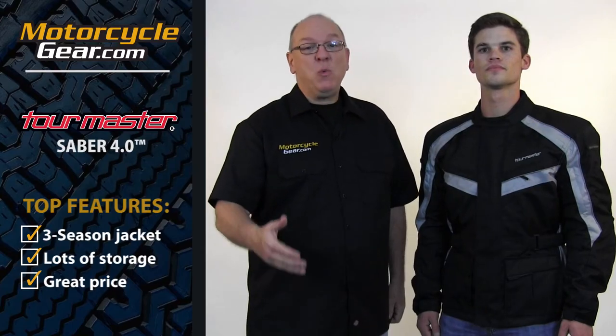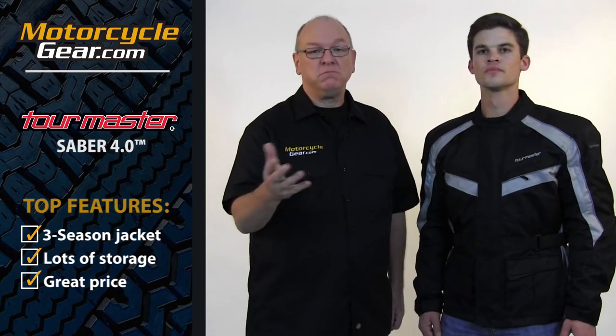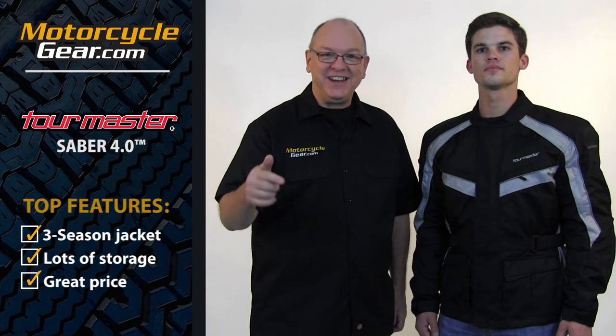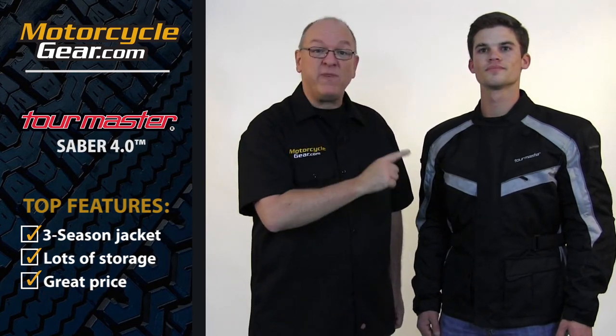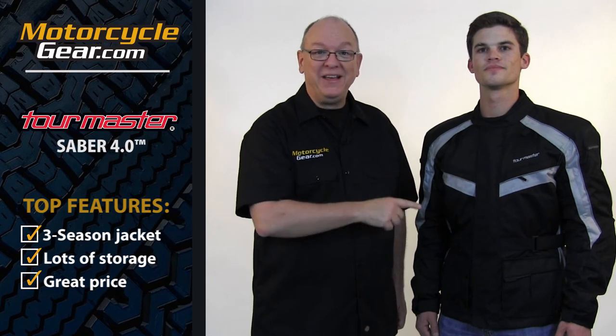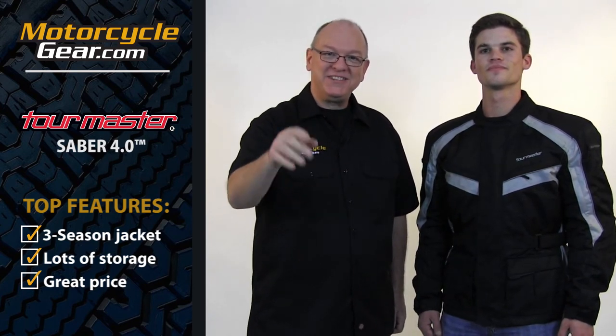Now as always, we've got a lot more information about this jacket on our website. So if you're watching this video and you're not there, it's really easy to get there. Just click the link in the description box below or click right here — it'll take you straight to our website where you can find out more about the Sabre 4.0. Thanks for watching. Please subscribe — we've got a lot more videos coming your way. See you next time.